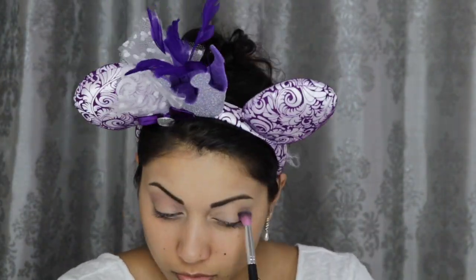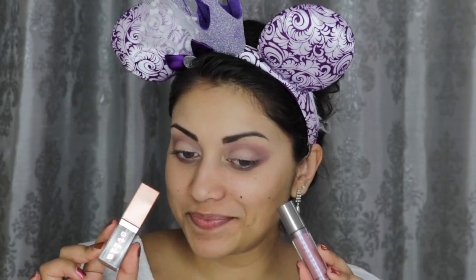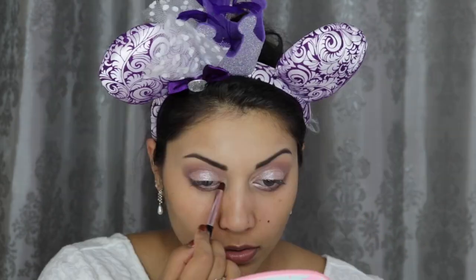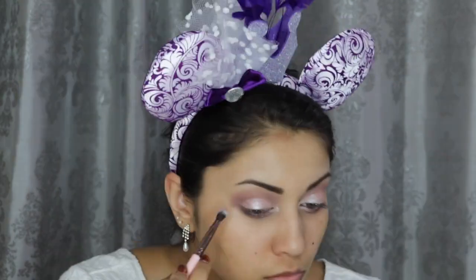Then taking my Urban Decay Naked 3 palette, I'm going to buff the shades Limit and Nooner into my crease, and I'm also applying some of that on the lower lash line as well. For the lids, I mixed together this Stila Liquid Shadow in Kitten with this Cover FX Shimmering Veil Liquid Shadow in Amethyst, and I also applied some of this mixture onto the inner half of the lower lash line. Then right on top, I'm placing this ColourPop Super Shock Shadow in Sailor and dragging some of that onto the inner corners as well. Then going back into Limit and Nooner, I'm blending out any harsh edges in the crease.